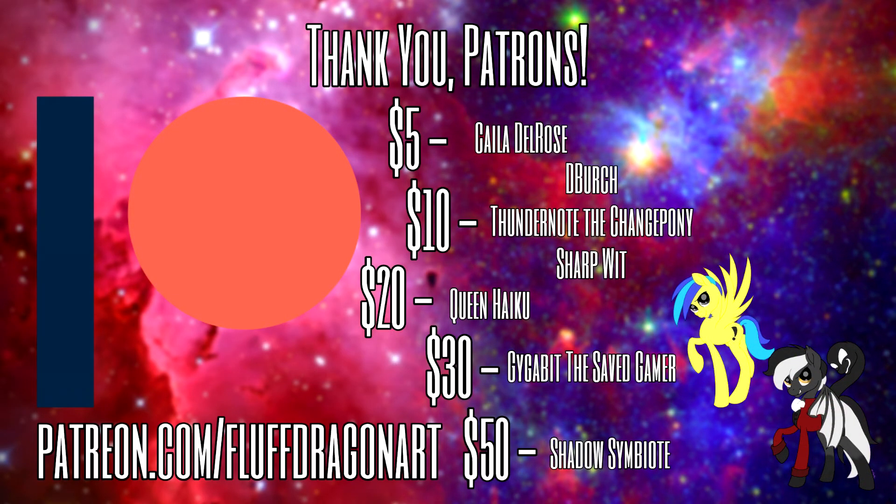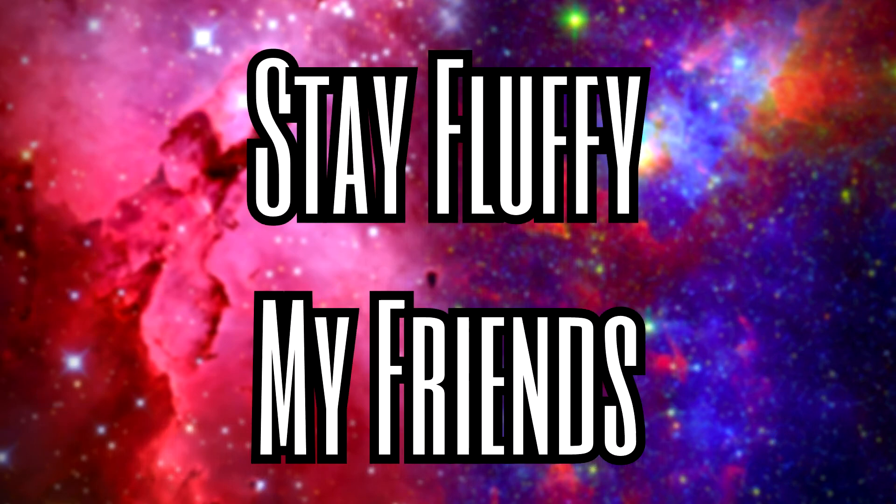A very special thank you to my Patrons, especially Shadow Symbiote, Gigabit the Saved Gamer, Queen Haiku, Thundernote the Changepony, and Sharpwit for their generosity and epicocity in supporting this channel. If you guys would like me to come to a convention near you and join an incredible group of people on my private Discord server, click the link in the description below. Stay fluffy, my friends. See you next time.